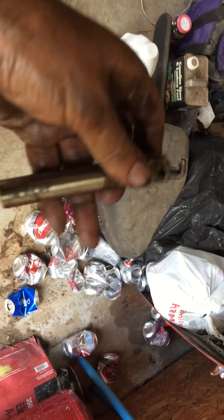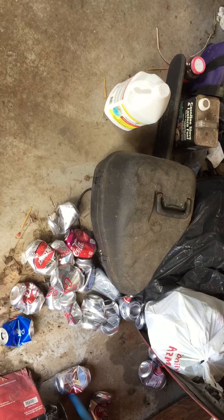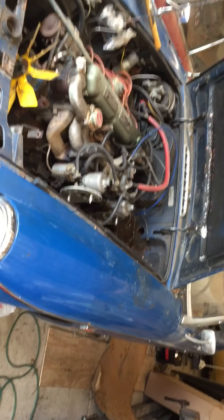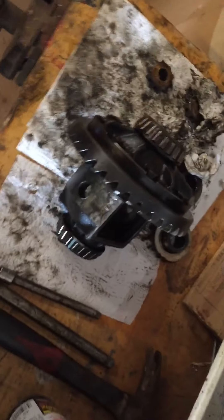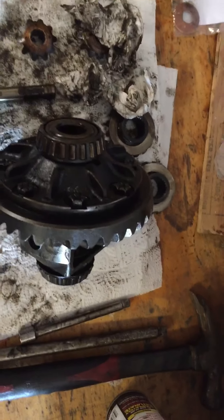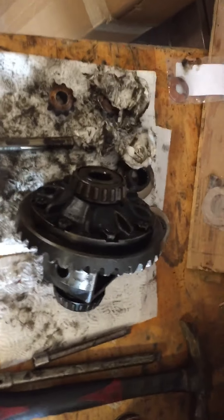So anyway, I think what we're going to call this is 'Operation Money Pit' — I think that's the official name. I watch Uncle Tony's Garage and he says cars have got to earn their nickname. Well, I think we're getting there. Operation Money Pit is the '69 MGC. Until next time, you guys have a good day, be careful out there, and I'll talk to you later. Bye.